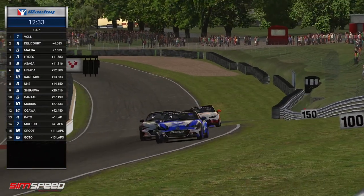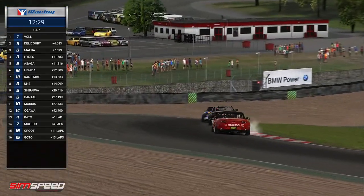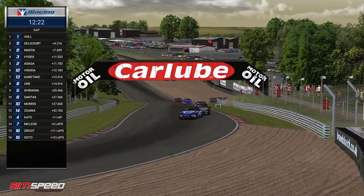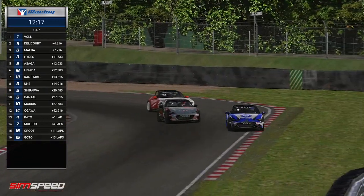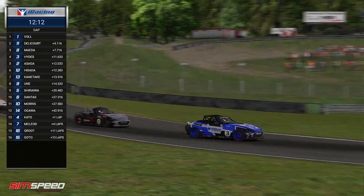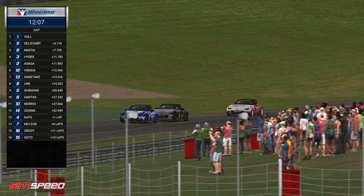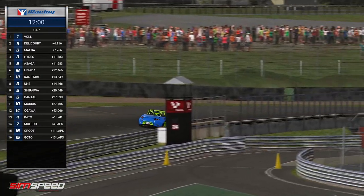You can see what a cracking scrap this is midfield. Caleb Hydes the number three car, Hayata Asaga the number two car, battling over fourth and fifth. I think both of them would have hoped, going into this race, that they'd be battling for the win as their iRating and pedigree might suggest. But there might be some MX-5 specialists who've just clicked better with this layout. Particularly Jean-Robert Delacorte and Atsushi Maeda are very much outperforming their iRating, their seed and their ranking going into this.